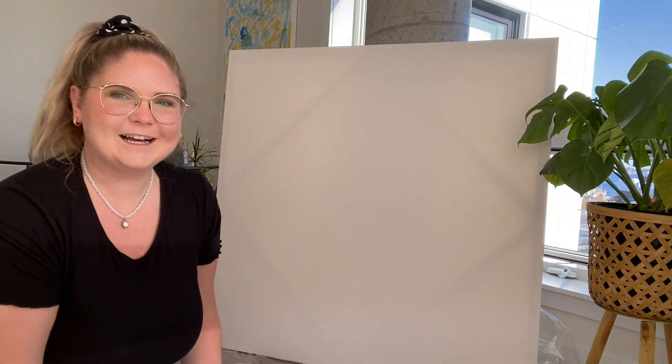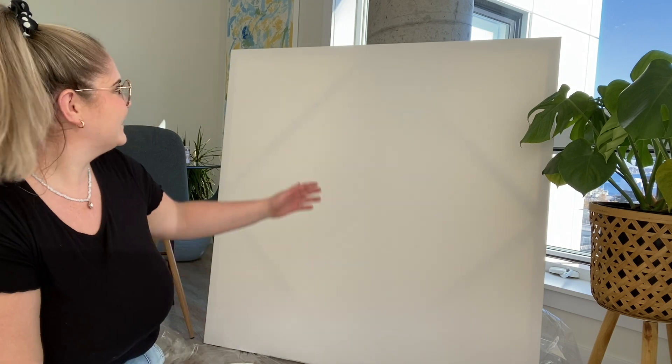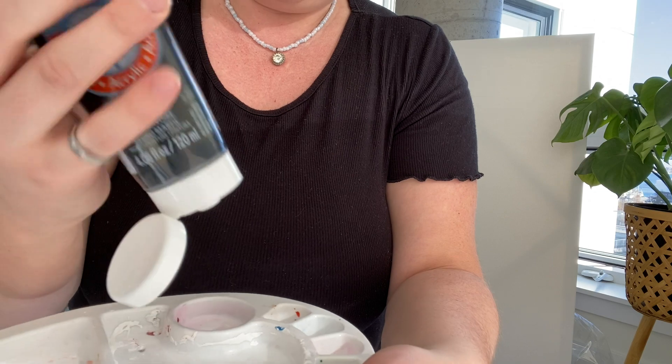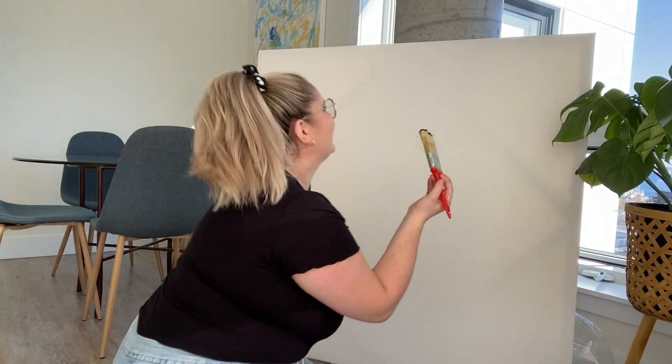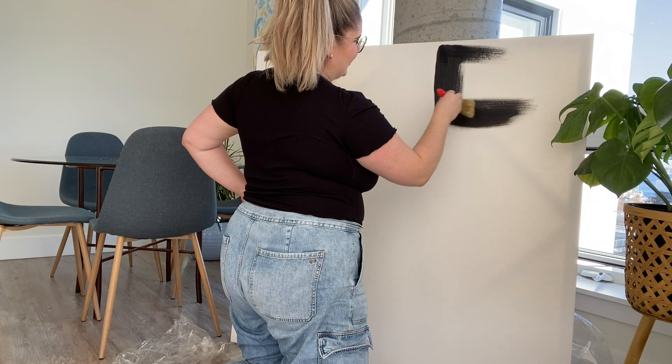I have my canvas set up here and since I want it mostly to be black, I think I'm just going to start with the black. I'm really nervous because this canvas is like four feet by four feet — it's like a full-on backdrop. I'm just going to go for it. This black looks awesome, looks so dirty. I'm scared — here goes almost nothing. Wow, I love the black!